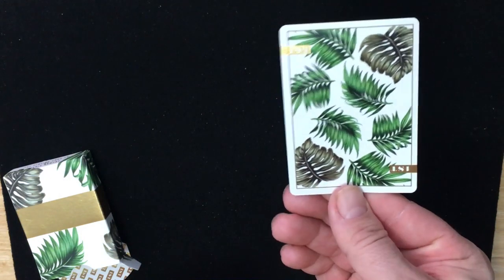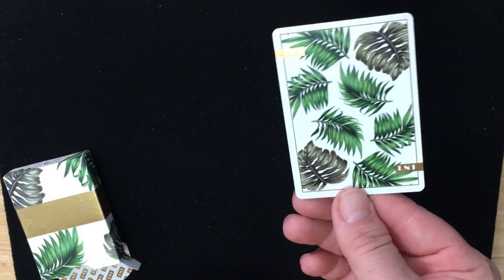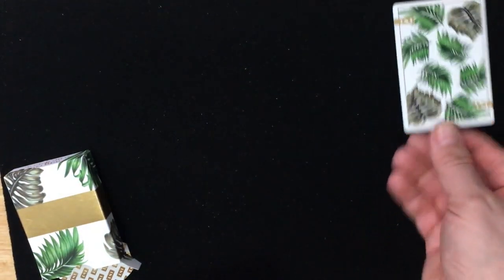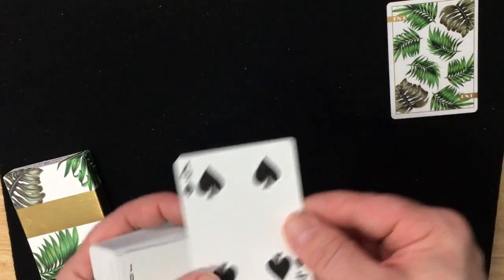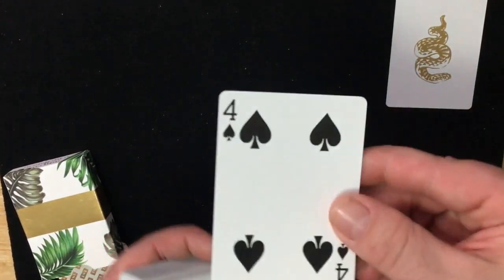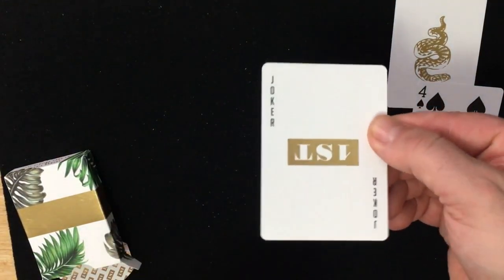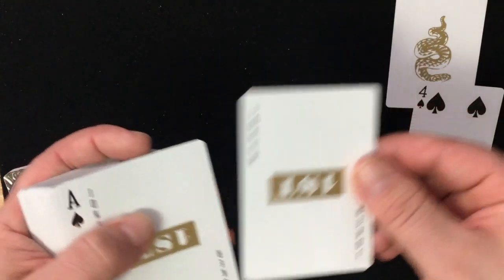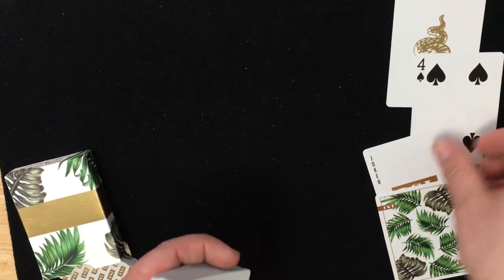And then there's the back — it's palm leaves, and 'First' again in the corners in foil. For a Zeta deck, it's a pretty nice back design, I'll give him that. You do get a duplicate four of spades, and then the jokers — 'First' in the corners in foil. At least it's nicer than the Fontaines, even though it's not that much more involved than the Fontaine decks.